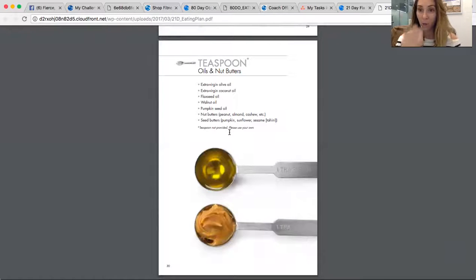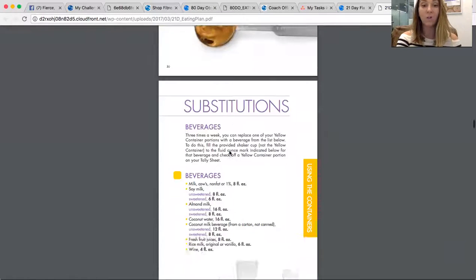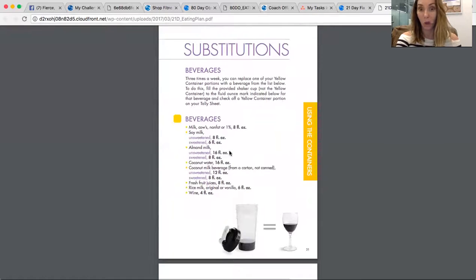You'll get really used to measuring with teaspoons and containers, and it'll become second nature to you. You're going to notice how much more of things you were using that you did not need — like just pouring oil on your veggies. When you're making a big tray of, say, eight servings of veggies, you just use about four teaspoons of oil — that's all you need. It's really like a wake-up call.